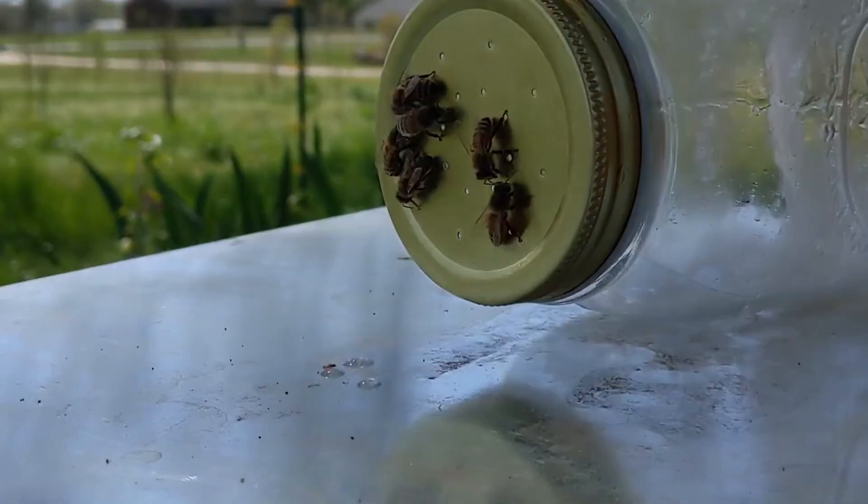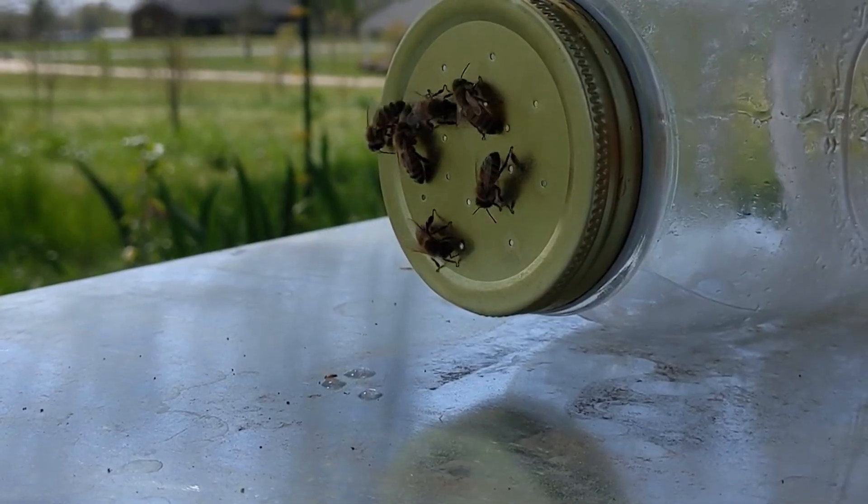Store extras in the fridge, but remember, bees prefer room-temperature syrup, so let it warm before feeding.